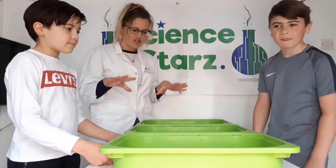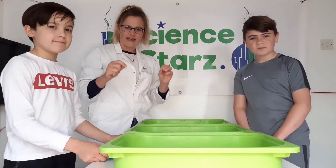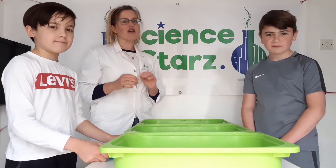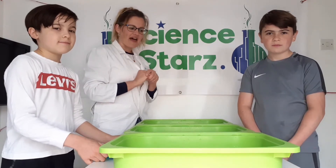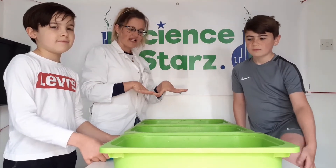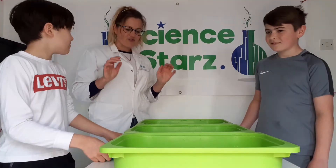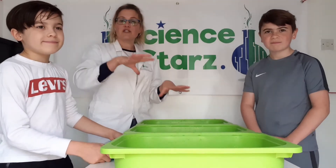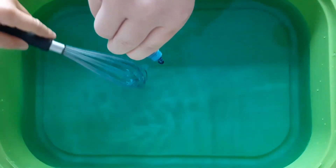Today we're going to be looking at the sense of touch. What we need today is water — three different temperatures. You want water like in your bath, hot but not too hot. You want water that's room temperature, straight out of the tap. And then water that is very, very cold — we're going to make it really cold using ice cubes. Three different temperatures and three containers to hold them. We've got our room temperature water here and we've added a bit of blue food colouring just for a pop of colour. We'll give that a good stir.